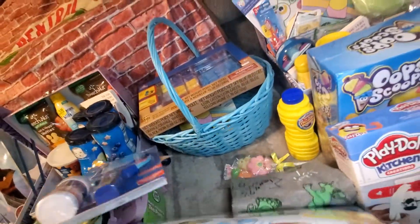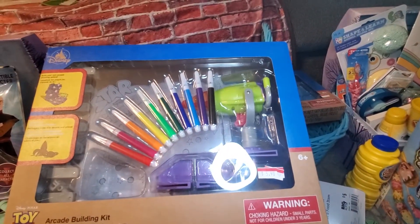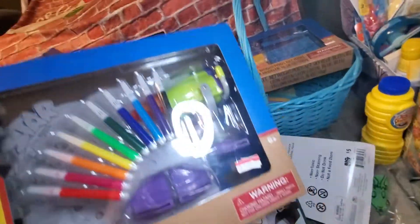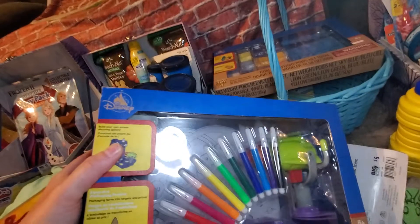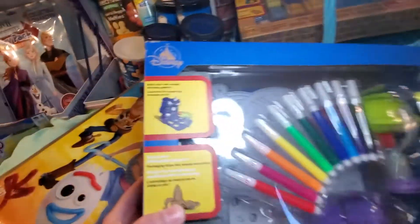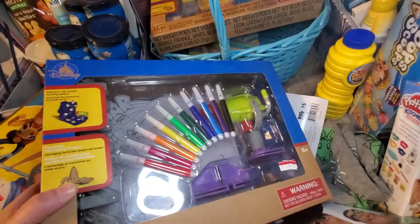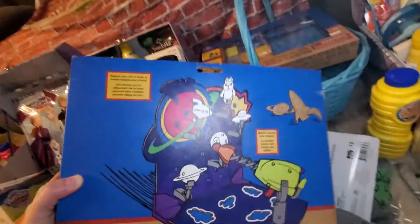I found another Disney store clearance kit — also $5.98, originally $16.95. I try to make the baskets as even as I can but didn't calculate it exactly. This one is a build-your-own arcade shooting gallery. It comes with all the supplies and you actually use the box to build it — it's an upcycled packaging project. I thought he would really like that.